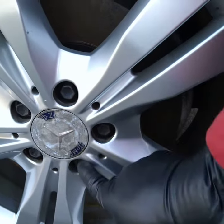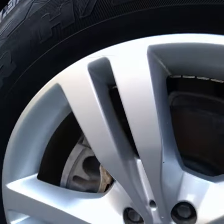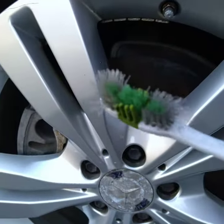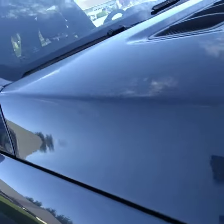I did a special job on the wheels using this special tool right here. It polished out really good.